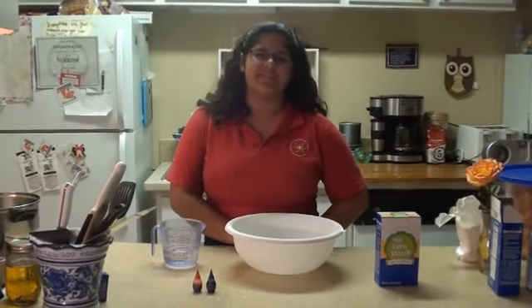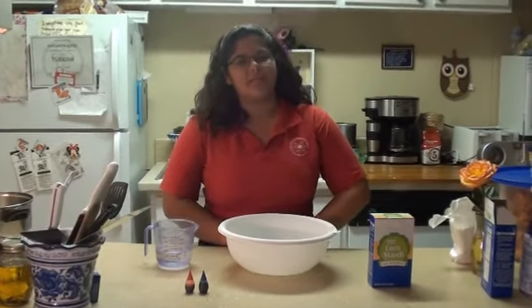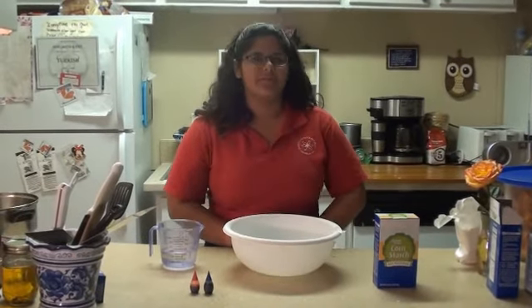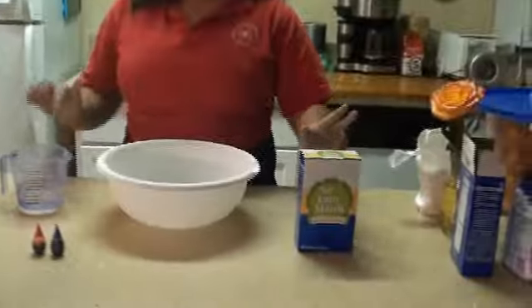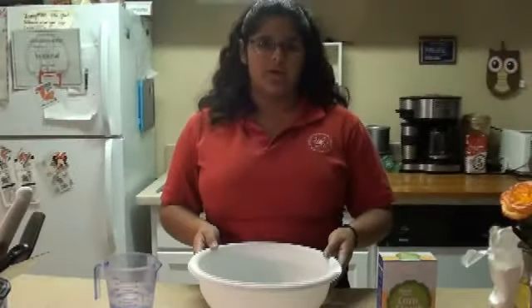Hi, my name is Adrian from River City Science Academy and today I'll be demonstrating a non-Newtonian fluid. The basic ingredients for this will be corn starch, water, food coloring optional, and a large bowl.